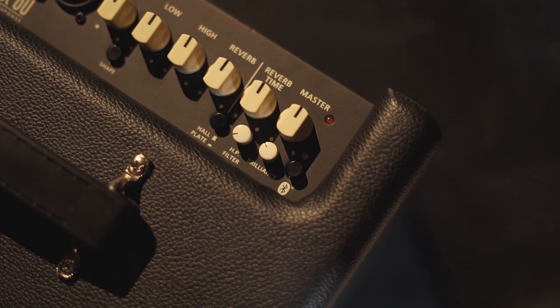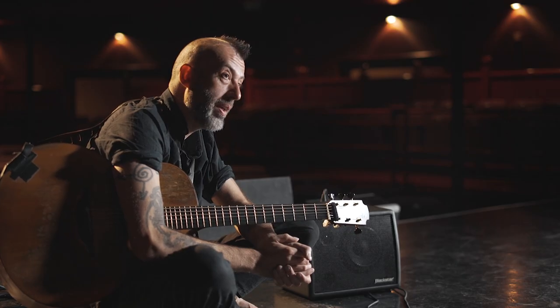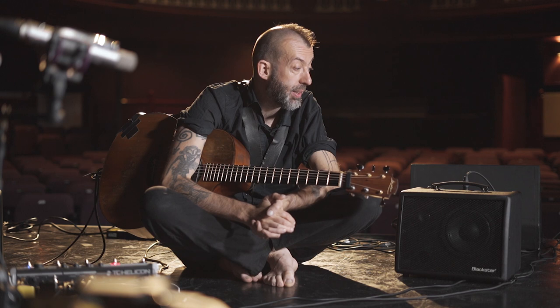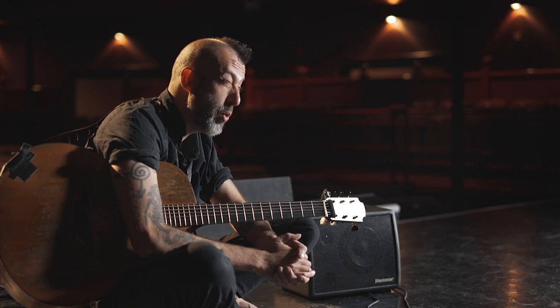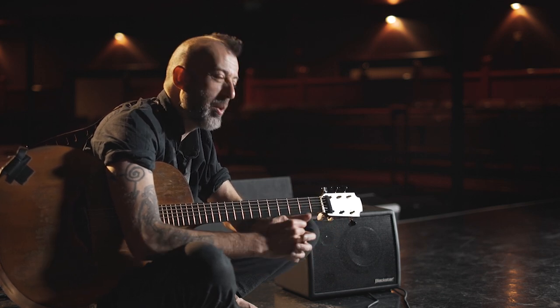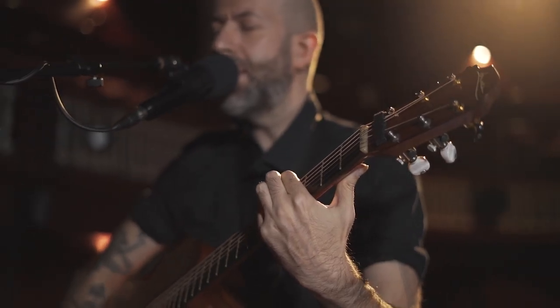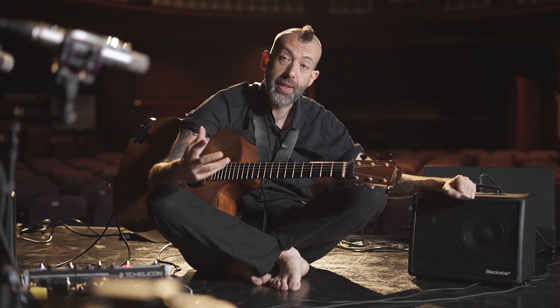The amp has Bluetooth input, so if you want to put on music in between your set when playing in the pub, that's particularly useful. I've tried it — it picks up my phone very quickly, there's no messing about. It's not one of those Bluetooth setups where you can never get it to connect; it works quickly.